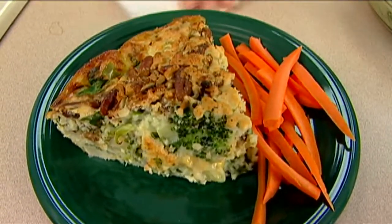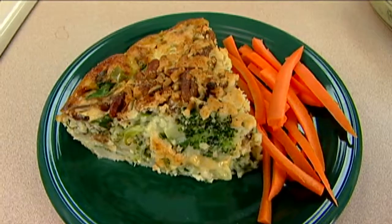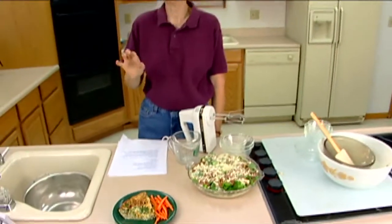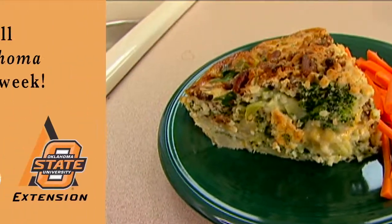Everybody is going to be so impressed. It's great flavor, makes a great light meal, and could also be a side dish. If you were going to do something a little heavier and have a buffet, it would be great on a buffet or for a church supper. I hope this is something you'll want to try. It's vegetable nut pie for Oklahoma Gardening. This is Barbara Brown. Thank you.